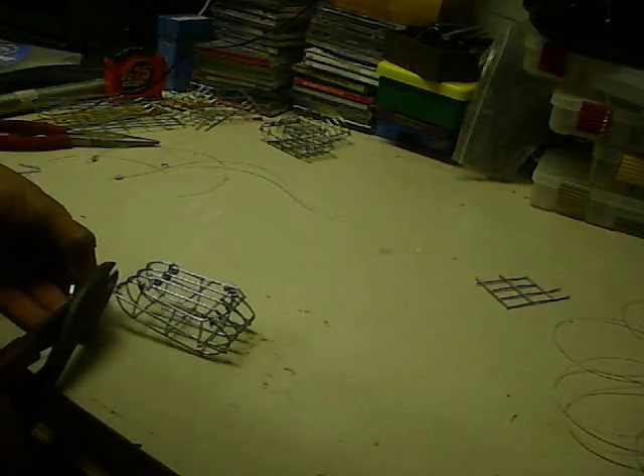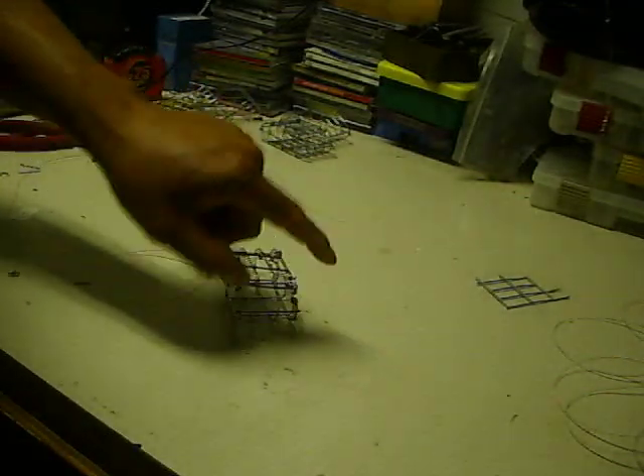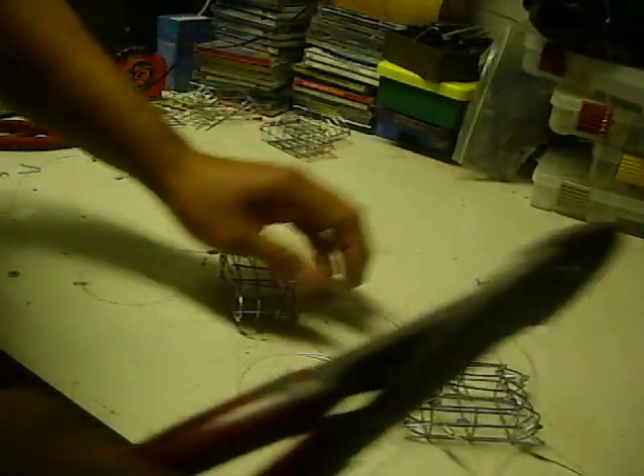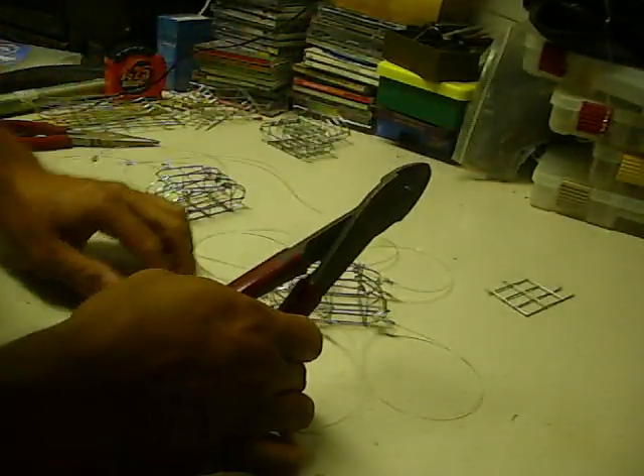And you're going to do that five more times — here, here, here, here, here, and here. So that way it's going to look like this. That's how you put the snares on.